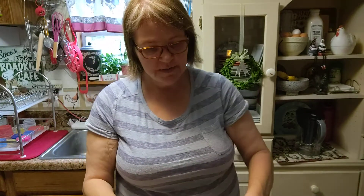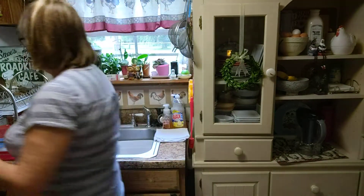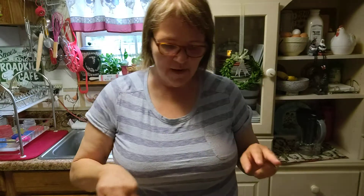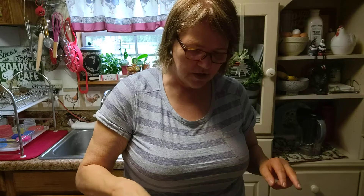We're going to put two tablespoons of butter in our skillet and let that start. I've got my pasta going — four ounces of Fiber Gourmet spaghetti, which is cooking.